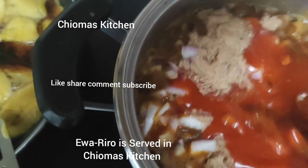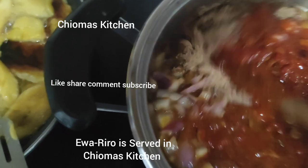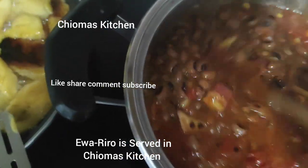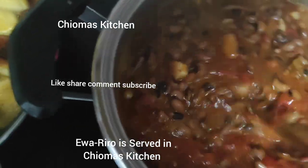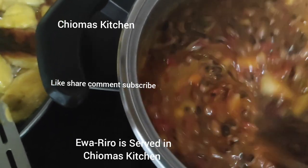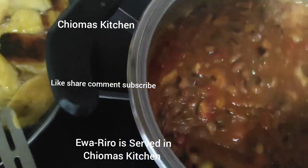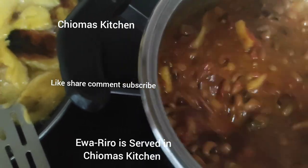We put in our oil — two cooking spoons of oil into the beans. Turn very well and cover for it to cook. We add in our sauce — everything together. You can see the face is already coming out nicely. We allow this to cook for some minutes. When your beans is soft and cooked, you don't need to panic — it will form itself.